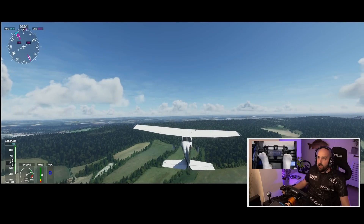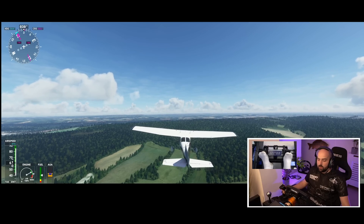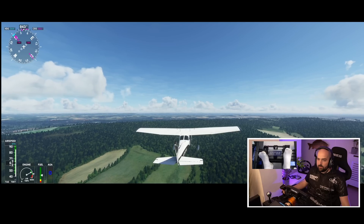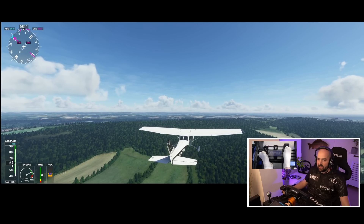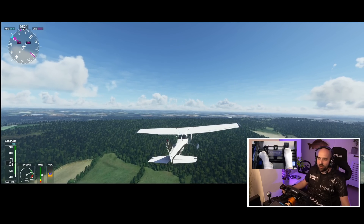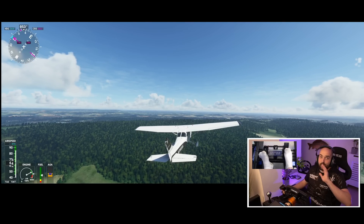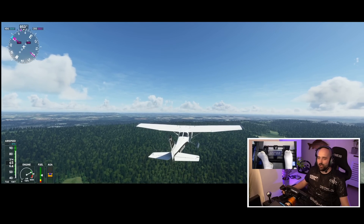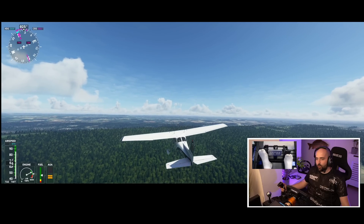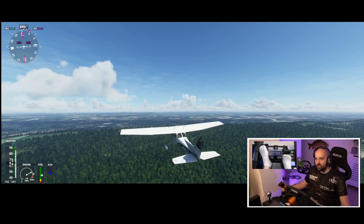So once we're in the aeroplane, you can see if I push my right — the accelerator pedal — that's going to move the rudder to the right. We're now driving. We're now drifting. We're now flying sideways — uncoordinated flight, as they call it in the land of flying. And if I push the clutch, the aircraft will now fly sideways in the other direction.